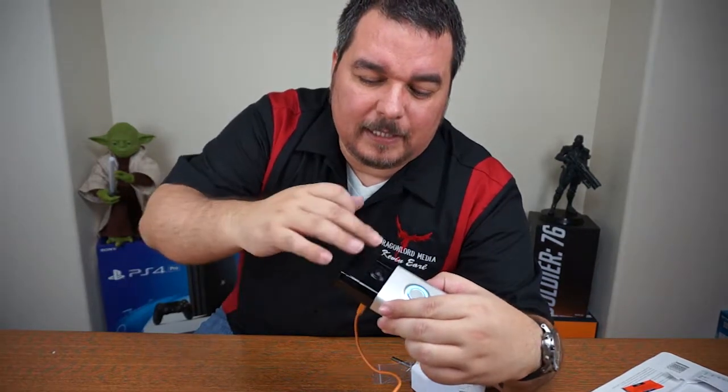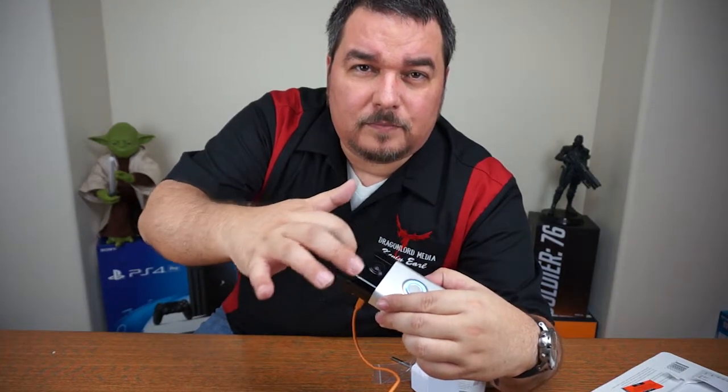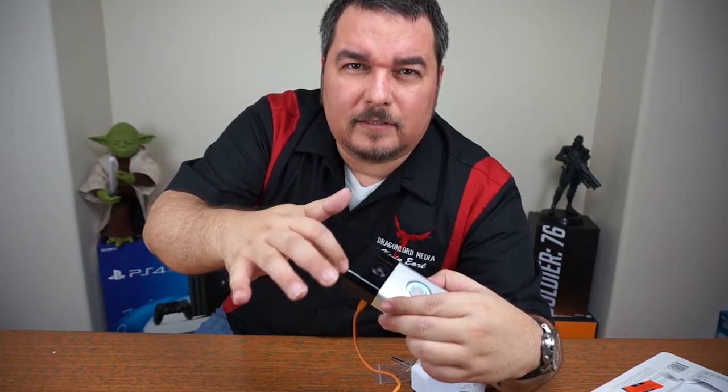I was going to install it replacing my original doorbell but it's too far to the left — it wouldn't give a good view. So I'm going to install it right by the entrance on the left side, so you can see faces and a little further outside. My entrance is kind of enclosed and doesn't have a lot of light, but it does have night vision. Right here you have the LEDs behind this cover for night vision recording.